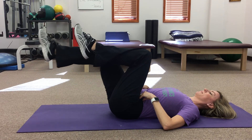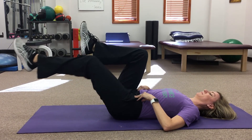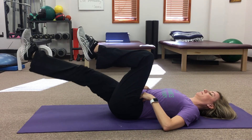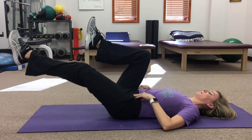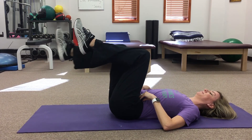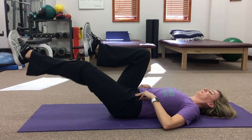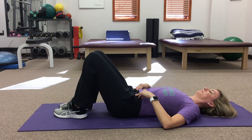For the final exercise, bring both knees up to 90 degrees and both hips to 90 degrees. Slowly extend one leg out parallel to the floor and bring it back in, then alternate to the opposite side, all while engaging your TA and breathing. Make sure that you are not holding your breath or bulging from your abdomen as you complete these exercises.